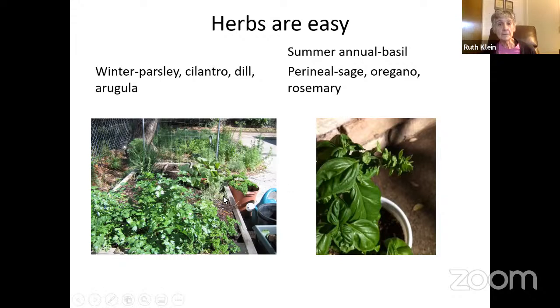Mediterranean herbs are summer ones. Rosemary does really well here — it gets to be a big bush, and especially during summer droughts it's usually one of the most successful plants. With basil, you have to pinch off the ends at least weekly, because once it starts bolting — starts flowering — it gets bitter. Herbs don't need as much sun because you're eating the leaf. If you have a partially shaded area, that's a good place to put your herbs.